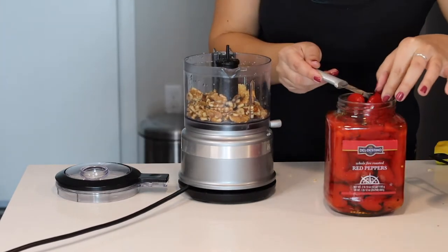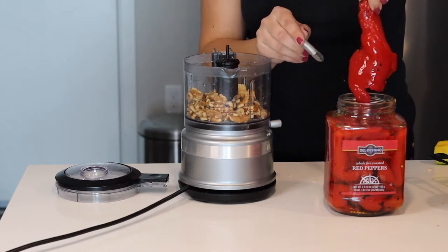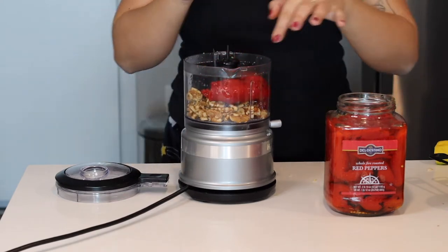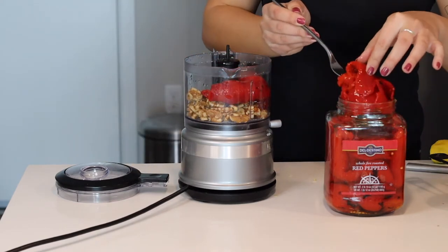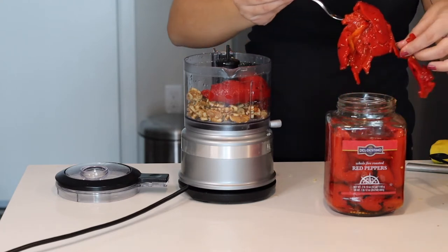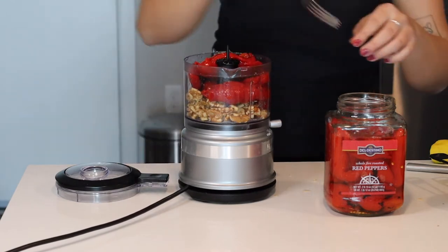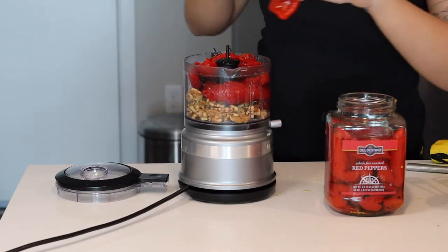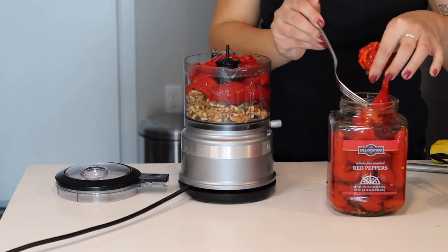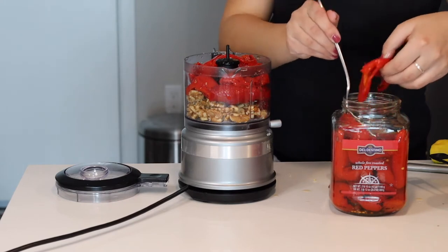I'm gonna need four bell peppers — so that is one and two. This is gonna be my red. It is so tasty; it's slightly sour because there's a tiny bit of vinegar in the water it's chilling in. Very delicious!